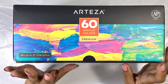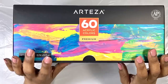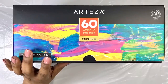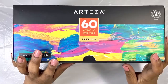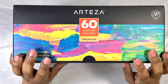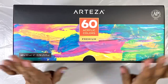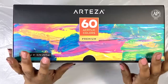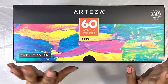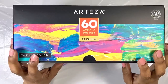Before we move on, I want you to know that I am an Arteza affiliate. That means if you choose to buy their products and go through my link, I'll get a little commission. It doesn't mean, however, that I will tell you a product is good if it's not. No commission is worth that. I became an Arteza affiliate because they make some good, very well-priced products that I was eager to show you.